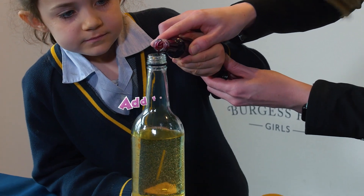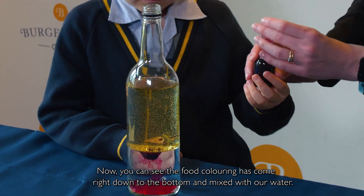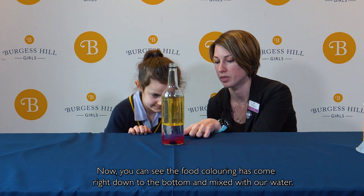Next we're going to add our food colouring. You can see the food colouring has come right down to the bottom and mixed with our water.